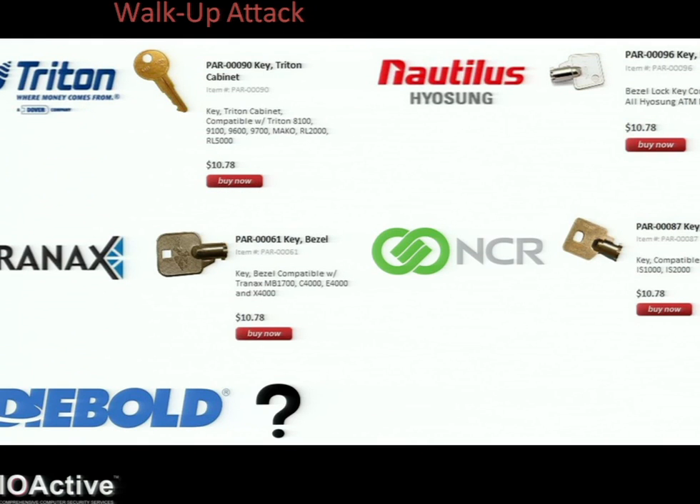And this is standard practice, as you can see. And like everything else on the internet, they're easily available to add to cart. And you can get keys for pretty much every major vendor.